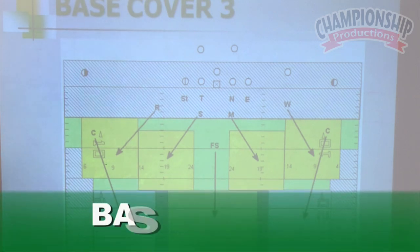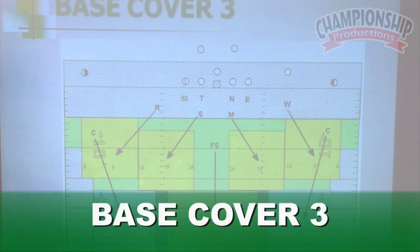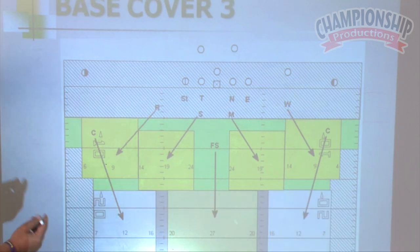This is my traditional Cover 3 that I've been running for years with a lot of success. I love it and I'm not abandoning it. It's a pretty much traditional Cover 3. If you didn't get the original DVDs, we were a spot dropping team.